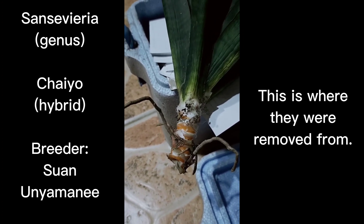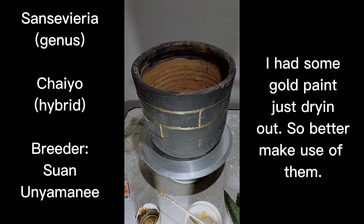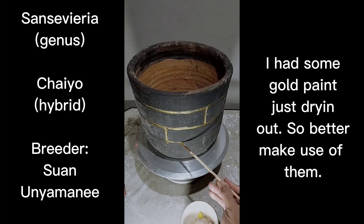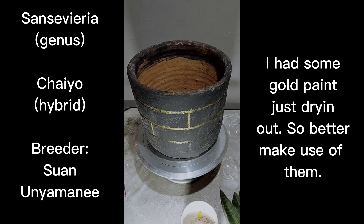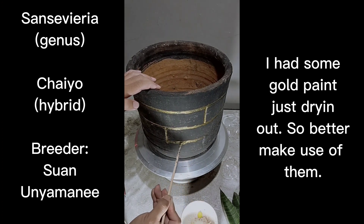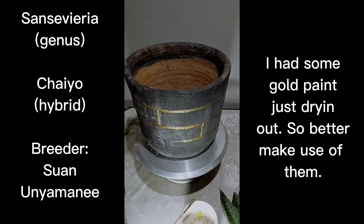I'll be back once I finish preparing the bigger pot, and then we'll start planting this big boy. I'm preparing the pot and doing some gold lining — I have some spare gold paint and they're going to dry off. I'm just painting the lining and I'll show you later when I'm done so we can start planting the Centivia Chai Yeo on this pot.